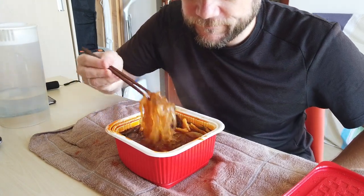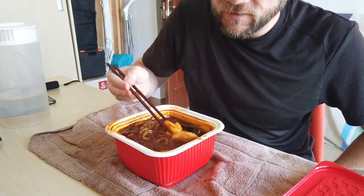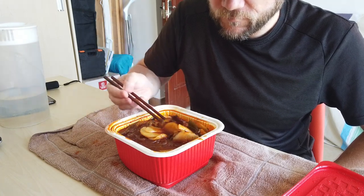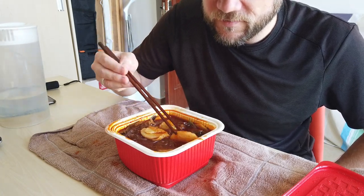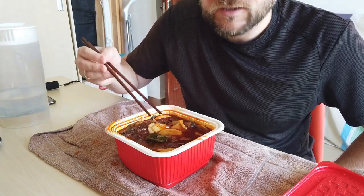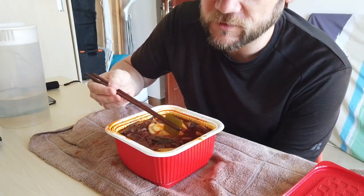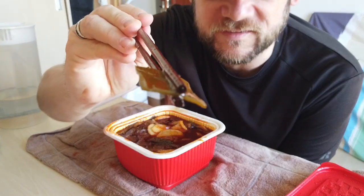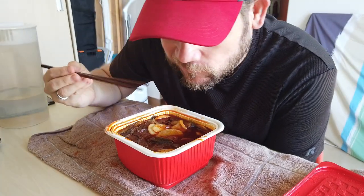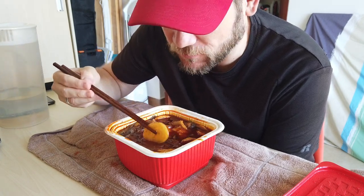So it's time to try it now. Everything has cooked nicely. The noodles are nice and soft, the broth is hot, spicy, and has mixed together nicely. I'm going to show you guys each bit basically as I eat it, so you can see what's in here. First, we got some seaweed — a bit of seaweed right here. Very nice, spicy, very spicy.